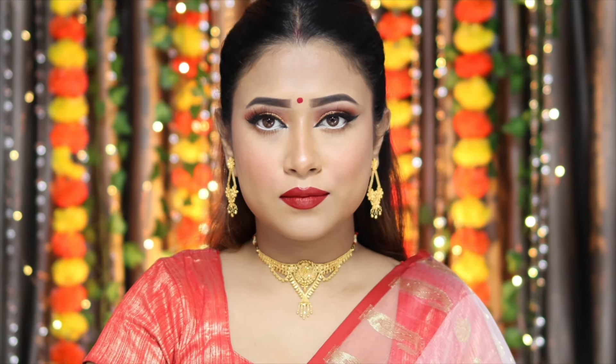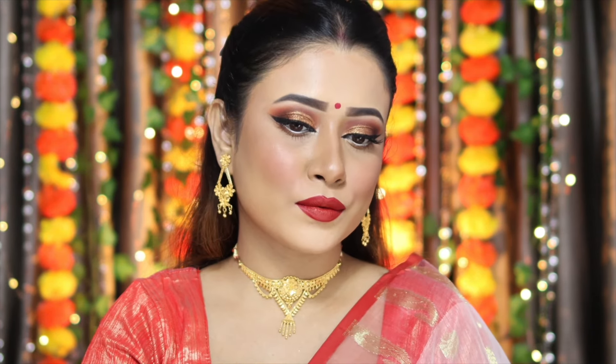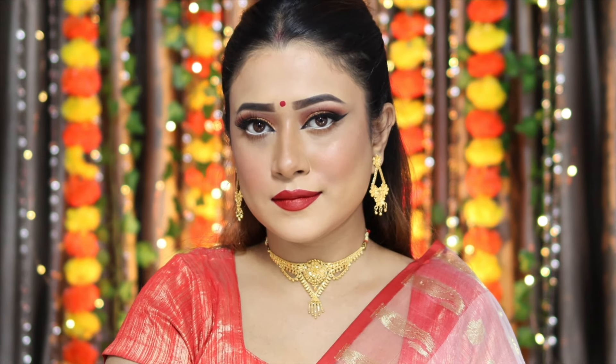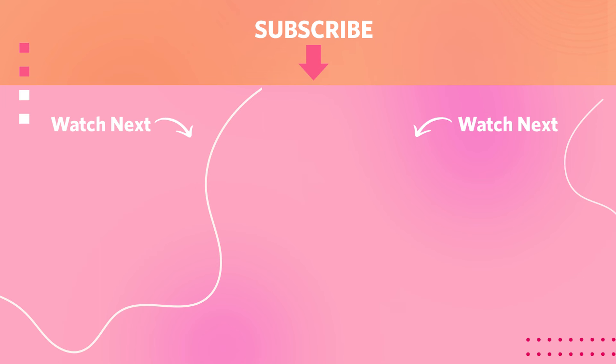Here it is guys — this is the final look. I hope you like it. It's a perfect Bengali look. Let me know in the comment section below how you feel about this look. Don't forget to subscribe to Mintra's YouTube channel for more videos like this. See you in the next video. Stay happy, stay blessed and stay safe. I love you all — bye!